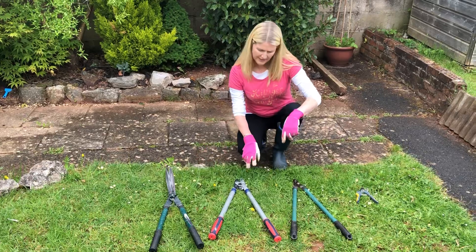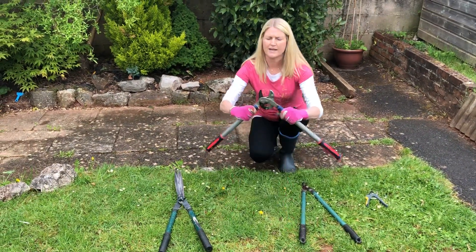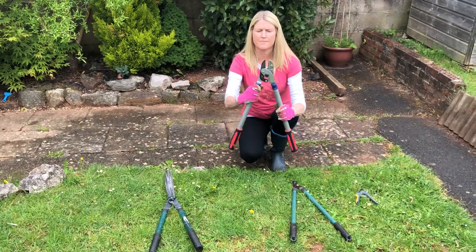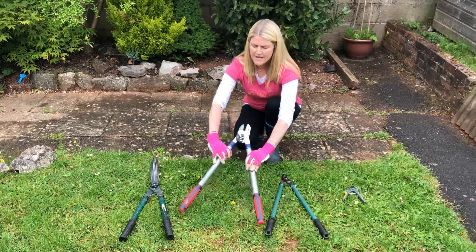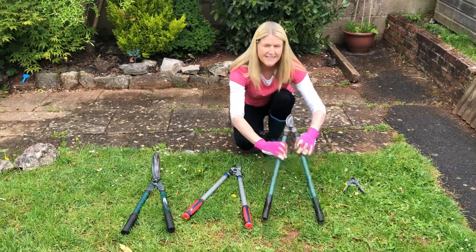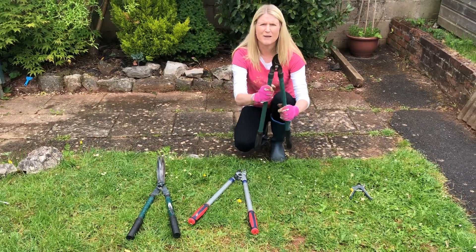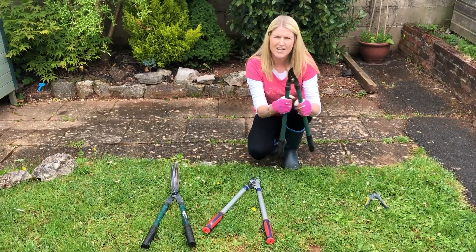So here are the two types of loppers. Anvil loppers work where the blade comes exactly together — it's a little bit stronger but it tends to crush the branches. These are bypass secateurs; they work like a pair of scissors where the blades go past each other, and it makes a cleaner cut.